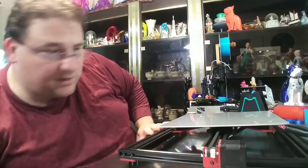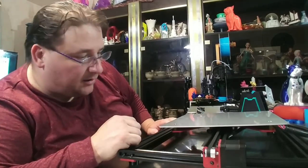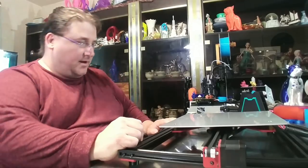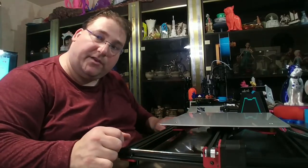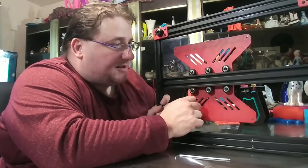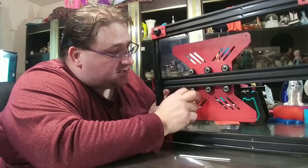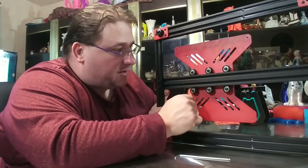I did notice that one of the bolts for the bed is damaged, so I'm going to have to work on that. I think I'll actually remove the heat bed to make it easier to work on. These were not bent — they were just loose. I tightened them up, and now this bed is nice and snug.